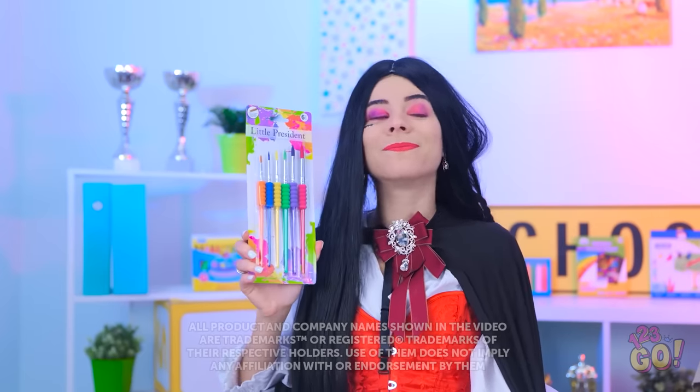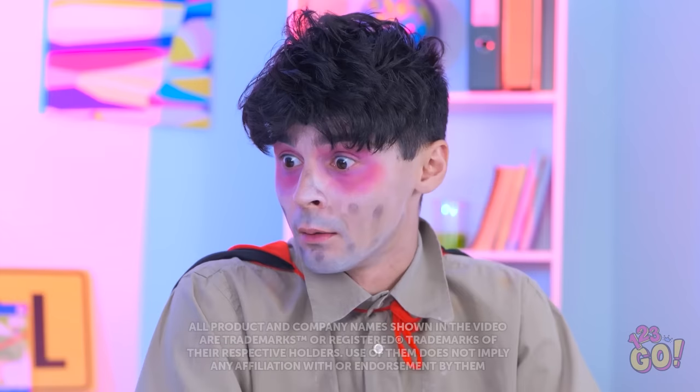Welcome to art class! Look at these brushes — they're like super exclusive! All I've got is this old one.